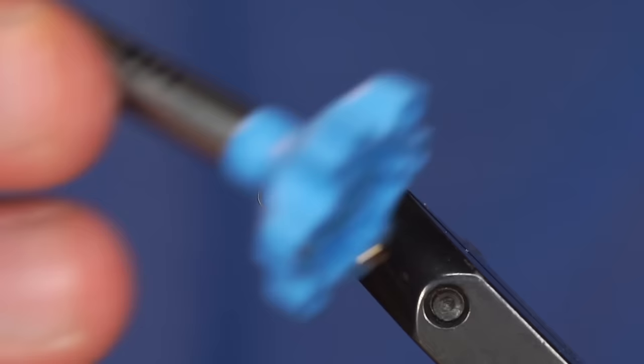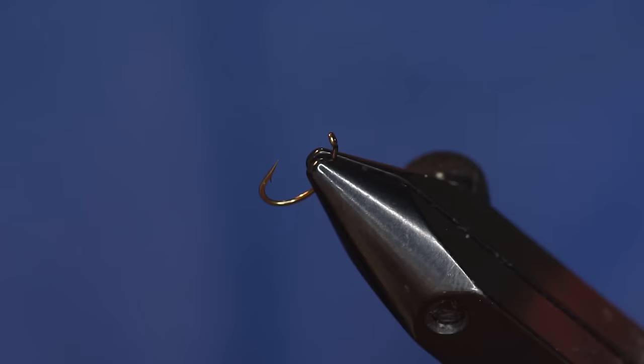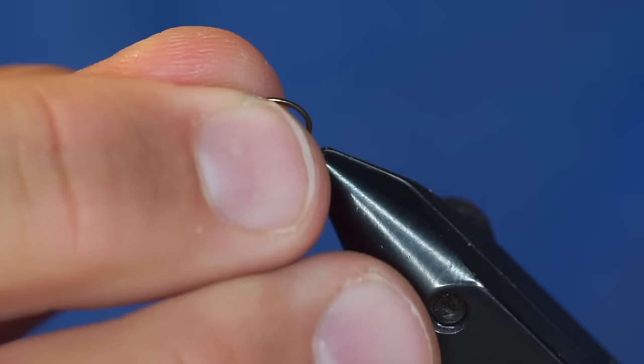I've got one of these fancy bead tools that you can use to put beads on hooks. You don't necessarily need this, but it makes it a little easier. I'm just going to take it and put the small side of the bead on first. As you see on these beads, there's going to be a small hole and a large hole, and the small hole is the side that you want butting up to your hook eye.